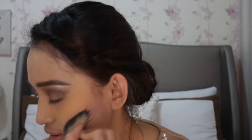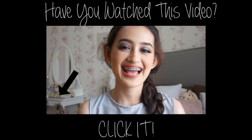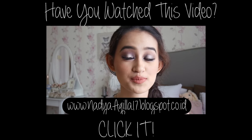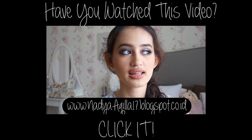Hi guys, aku lagi filming, belum selesai sih. Now for highlight, aku bakal pake Sephora Baked Sculpting Trio. Dan aku udah mindahin blog aku dari www.urbanbeary.com jadi www.nadiaakila17.blogspot.com. Karena menurut aku namanya Urban Beauty itu namanya kurang familiar didengar dan kurang relate sama diri aku. Terima kasih.